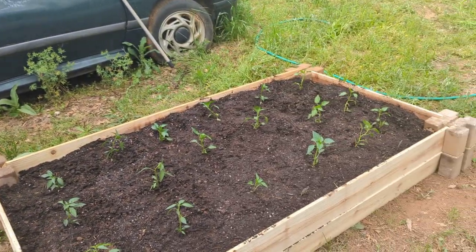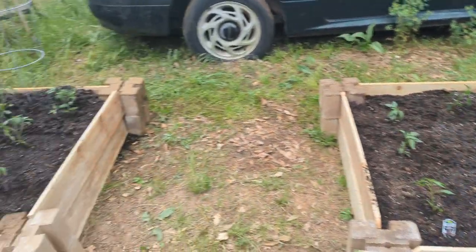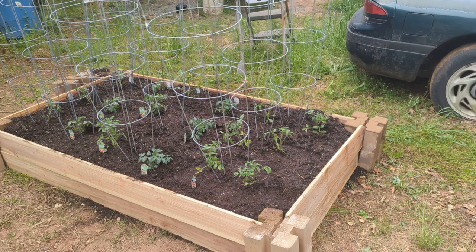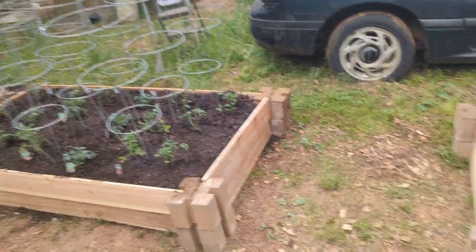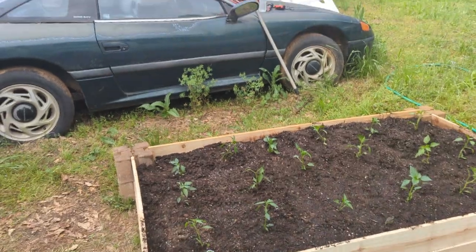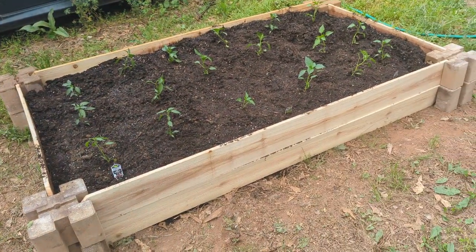There's our garden started — peppers and tomatoes. We'll see where we go from here. I just forgot to record it when we were doing it.